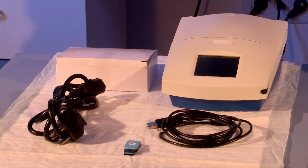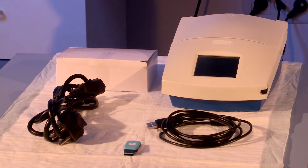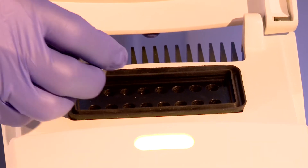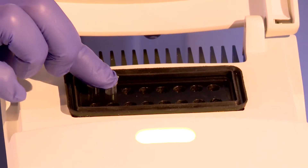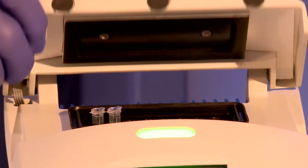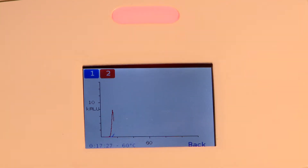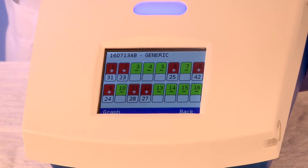For those of you who use the PC Run Reader, we will now review how to operate the machine. The PC Run Reader is a small combined heat block and reader which is simple to use. When using the PC Run Reader, reactions can be followed in real time. Results can be viewed in the form of a graph or as a positive negative on the screen.